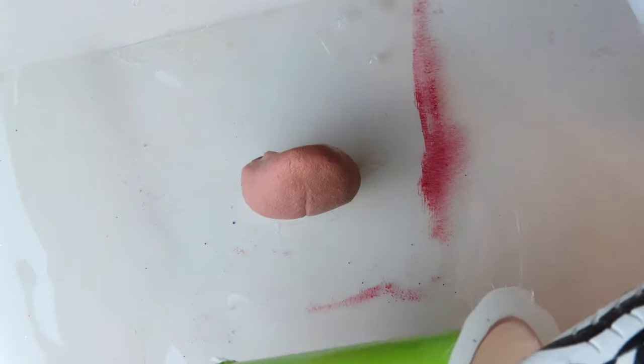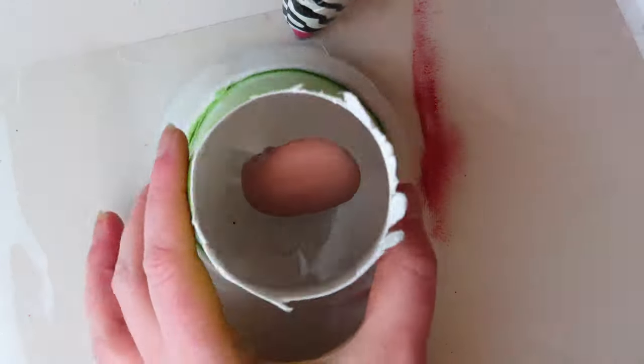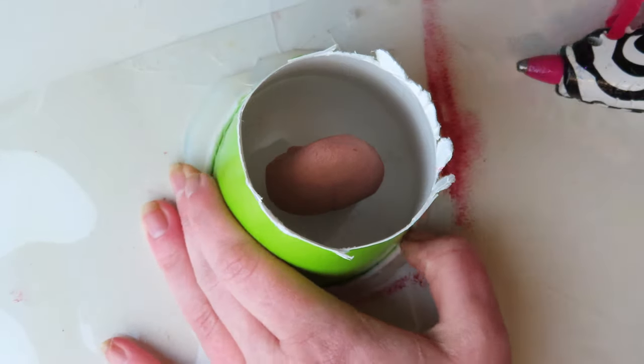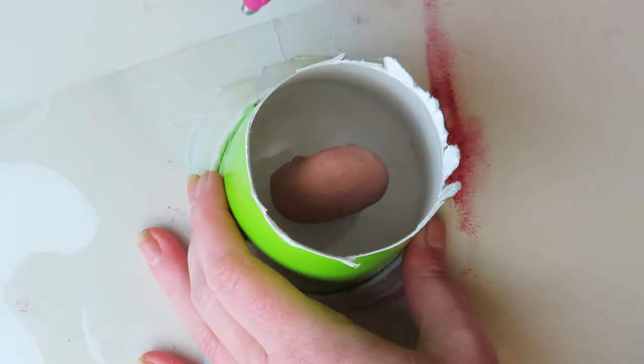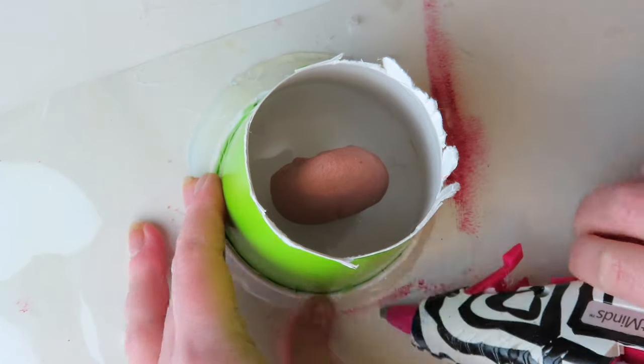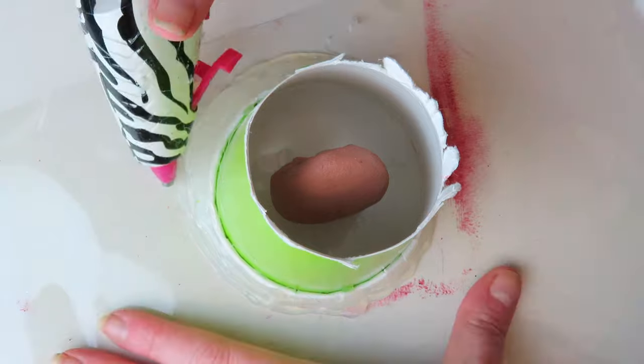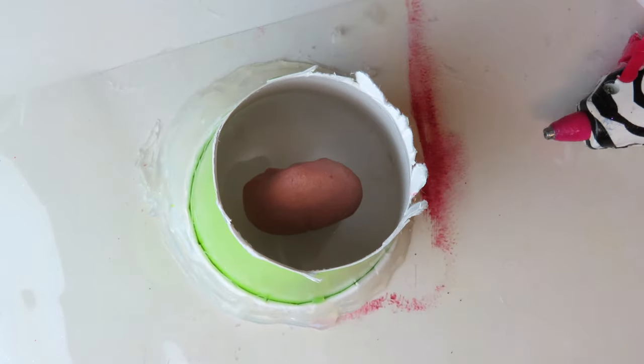After sculpting, I began the process of molding and casting. To make the mold, I first pinned the clay tongue to a sheet of vinyl and hot glued it down to stabilize it and to keep it in place throughout the molding phase. I then took a paper cup with the bottom removed and hot glued it around the clay tongue.